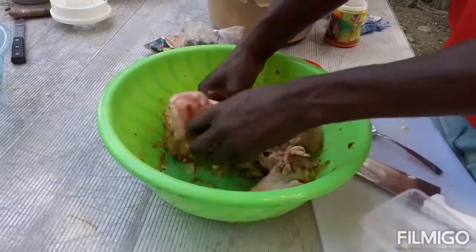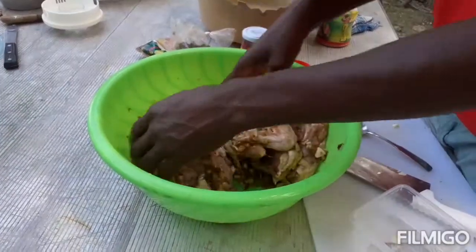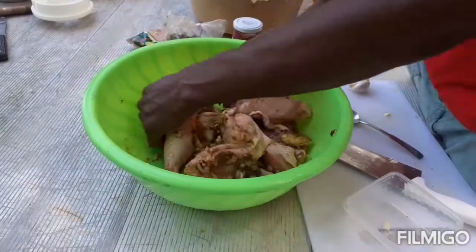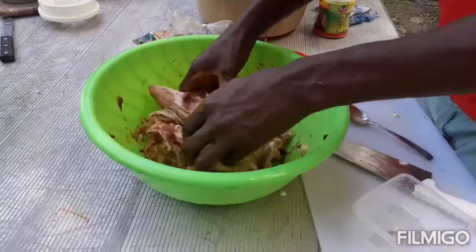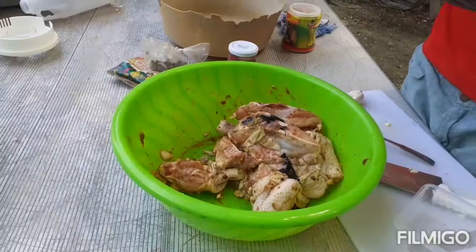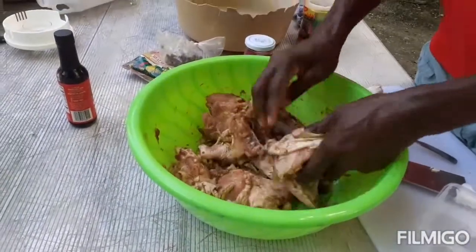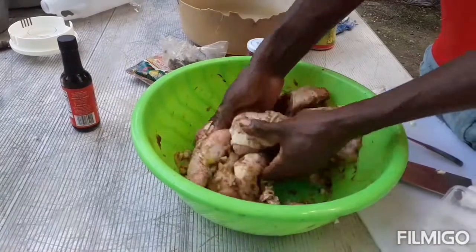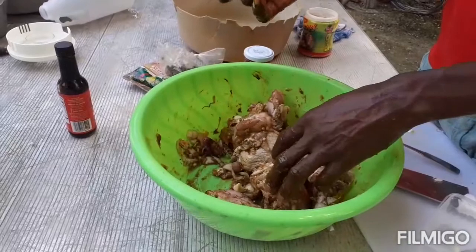Next I'm gonna add just a little bit of browning — not too much — just to give it some color. I don't want to use too much browning because I don't really want the meat to be too dark.